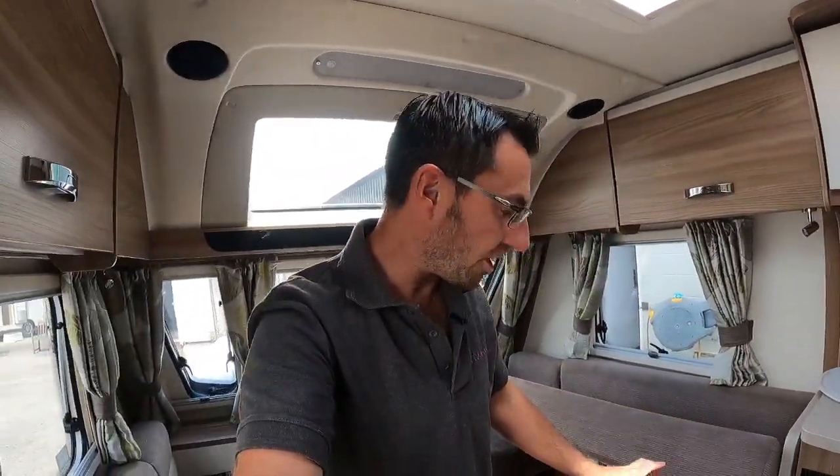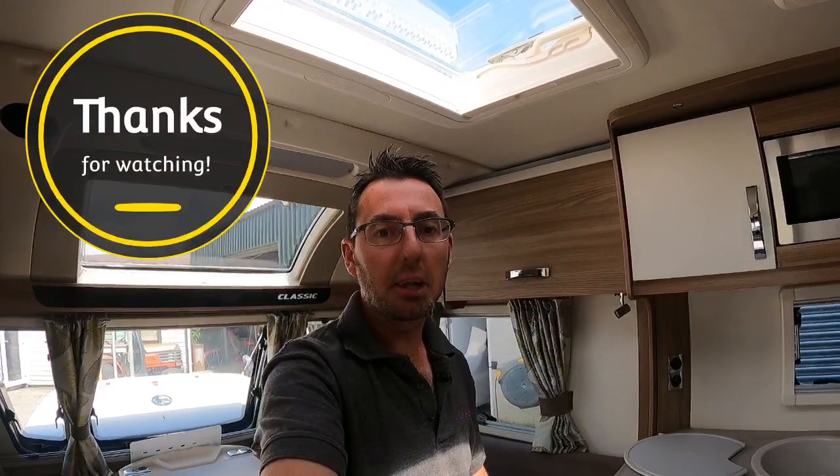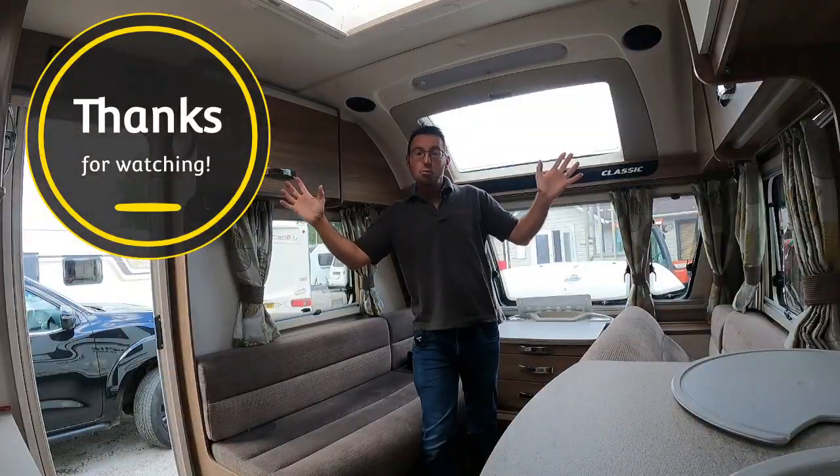Hopefully that has given you a quick description and guide to that Sergeant power unit and explained what the different buttons do. If you have liked the video, please do give us a like, and let us know in the comments if there's anything we've missed or you'd like us to go back over. Thanks — I'm Mark at The Caravan Place.